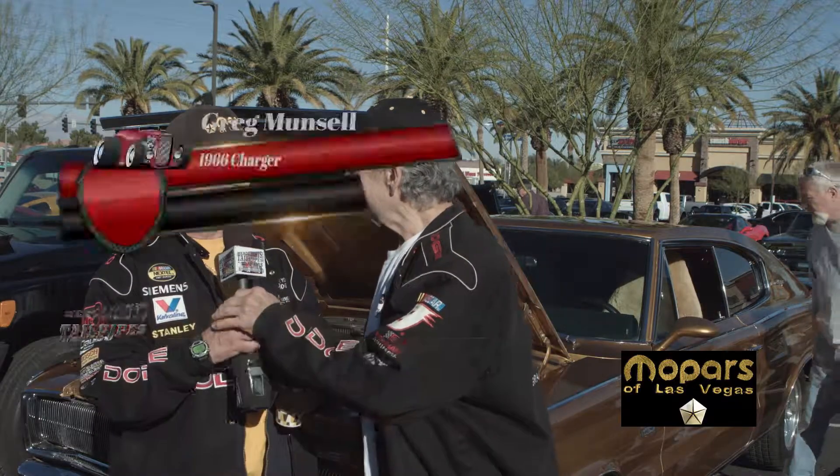Hi, I'm Smilin' Ed, Mopar's Las Vegas. I'd like to introduce my member that's in my club with this cool '66 Charger Hemi 4-speed car. Greg, you have to tell me a little bit about your Mopar here, buddy. I'm really happy to have you in the club, buddy.